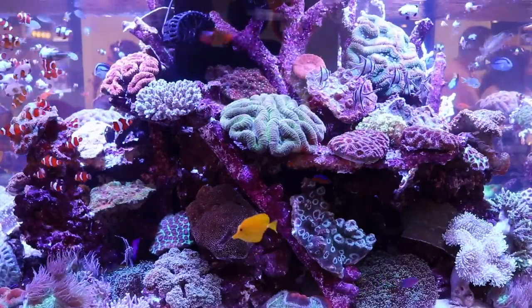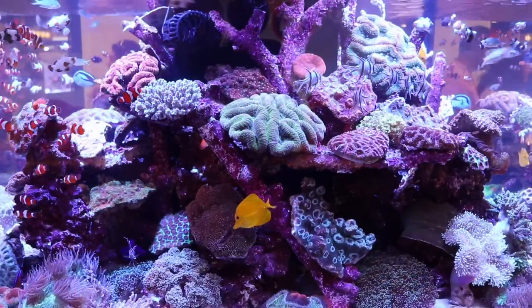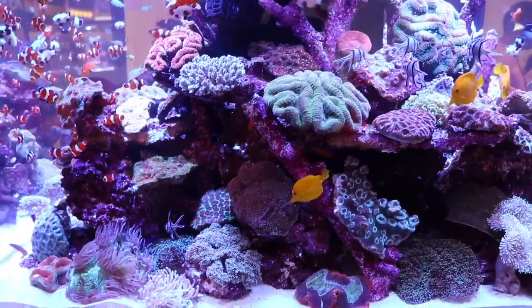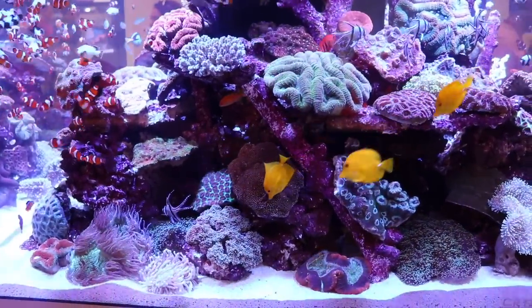What's up guys, Jeff here for Mad Hatter's Reef, and today we have a brand new video where we're going to take a look at the top 10 fish that I would put into a 55 gallon aquarium.